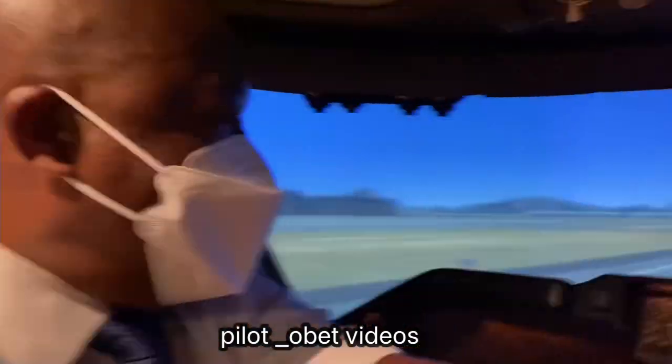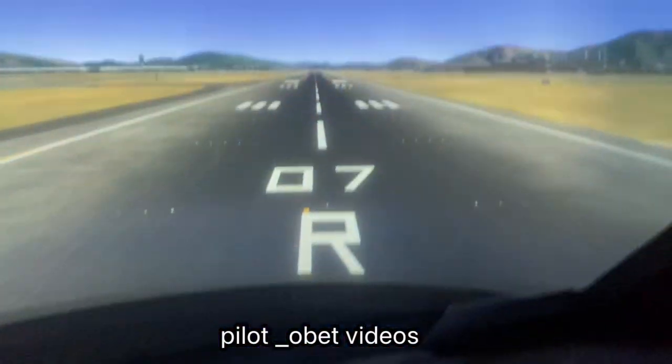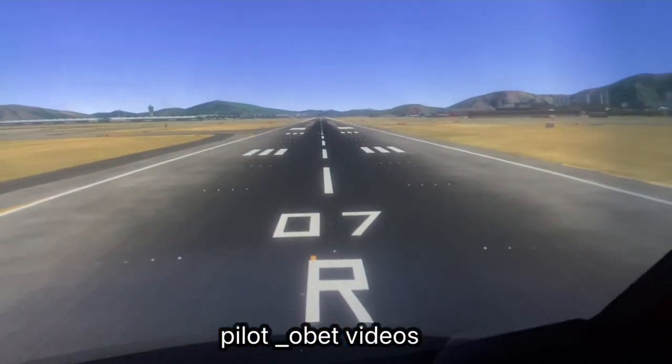Please don't ask me about the mask, you know the rules. Anyway, we're in Hong Kong, runway 07 Right, wind 010, about 15 knots.